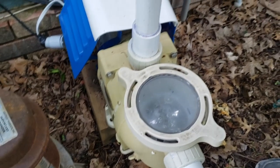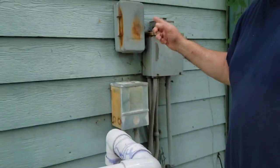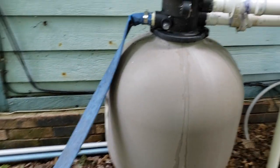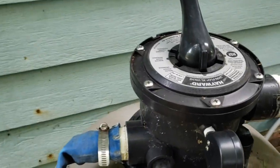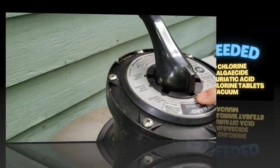Anytime you're going to handle the pump filter, the pump must be turned off. So before handling this, you have to turn it off. Here's your pump — this is the pump head. This is filter cleaning the pool.